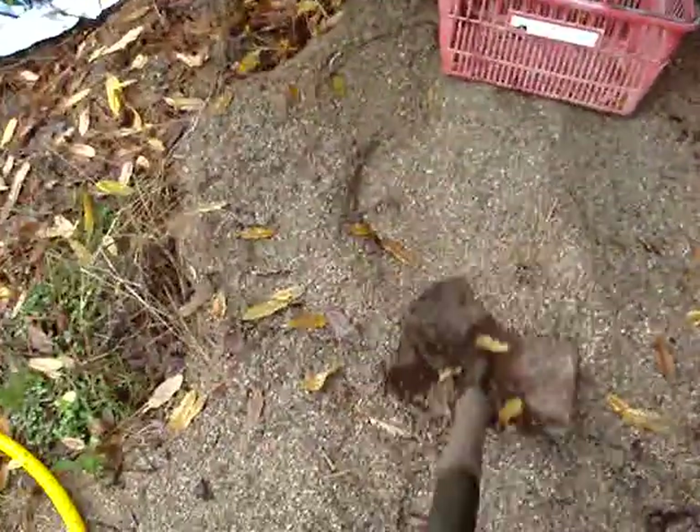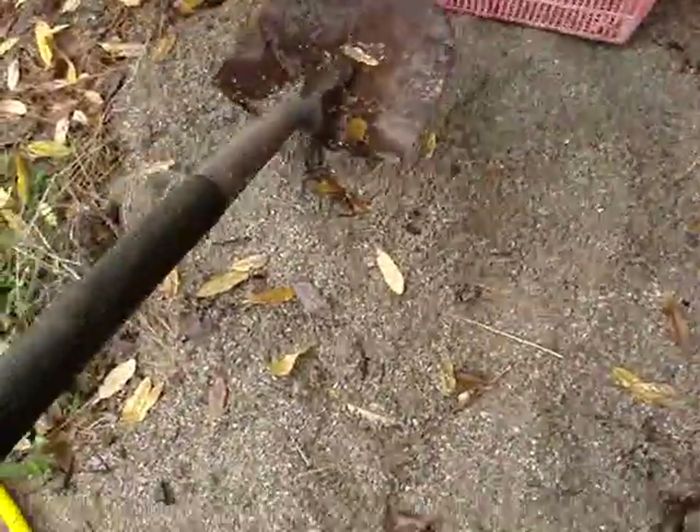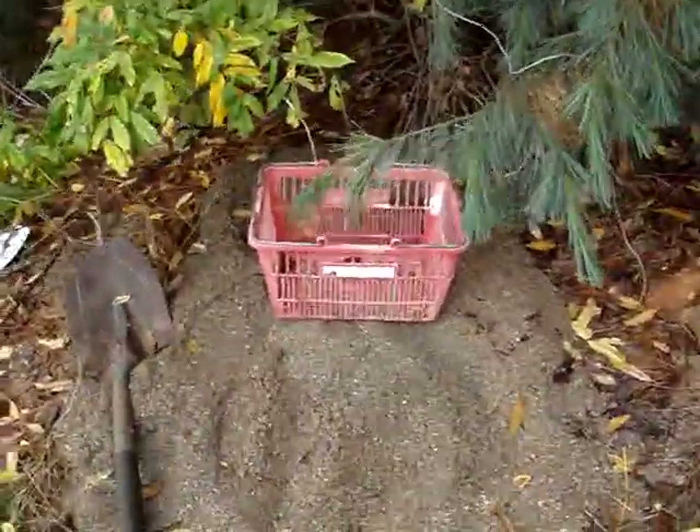I can actually reuse this — it'll dry out, I'll cover it, and I'll be able to reuse it if I ever have to.